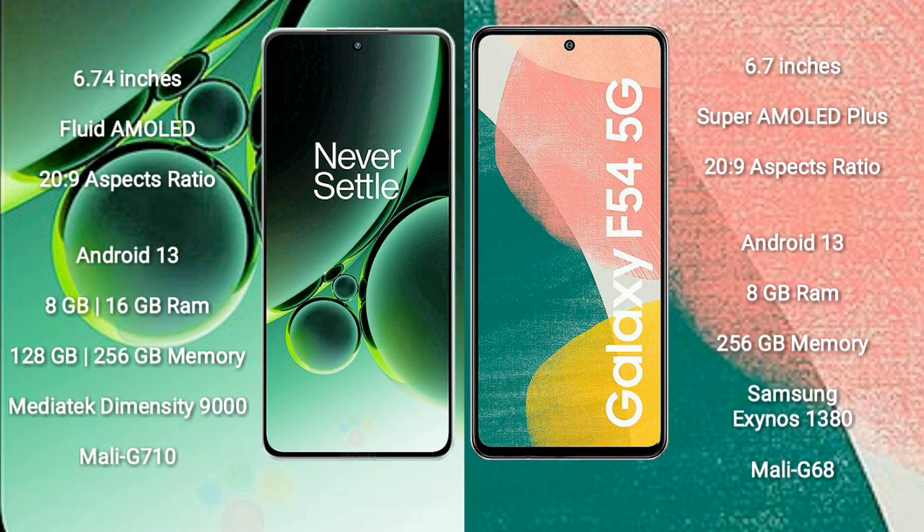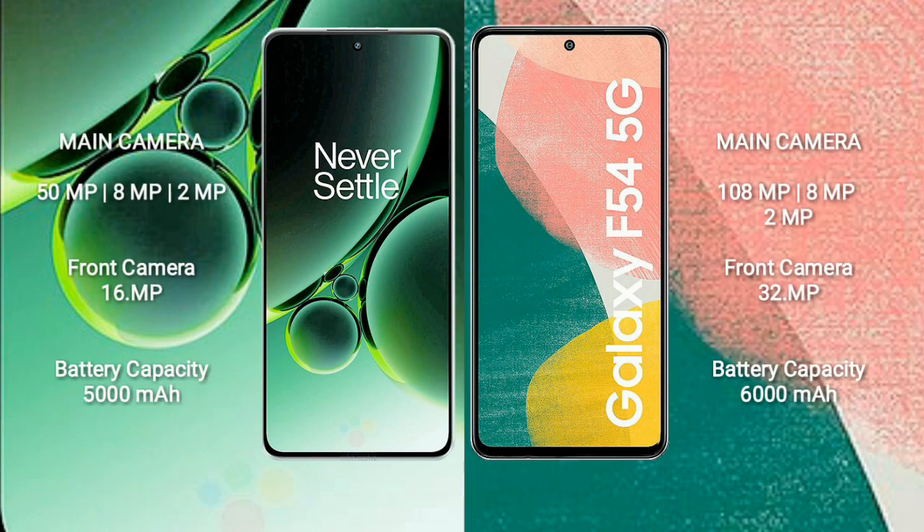OnePlus Nord 3 features the MediaTek Dimensity 9000 processor and Mali-G710 GPU. Samsung Galaxy F54 comes with 8GB RAM and 256GB internal storage, powered by the Samsung Exynos 1380 processor and Mali-G68 GPU.